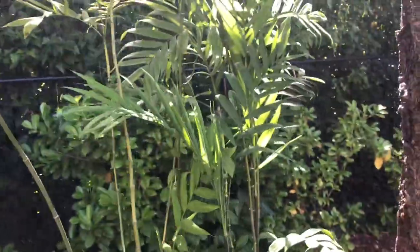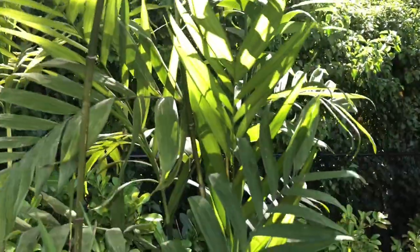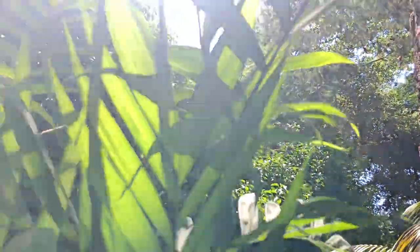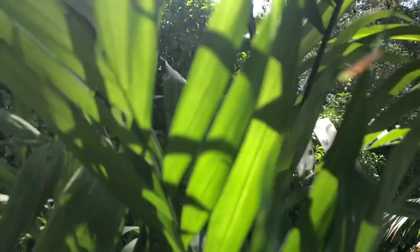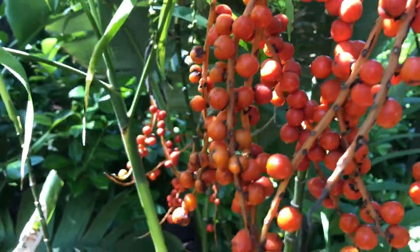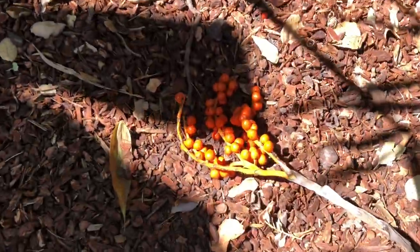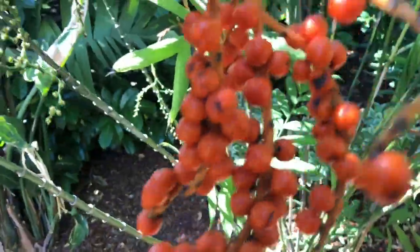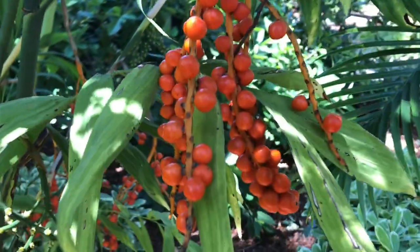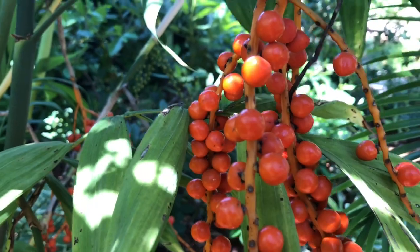I'm going to take you and show you what a female looks like — we'll get a little closer to the jackhammer noise. That's what a female looks like right there — I didn't have the heart to take these off, they're so beautiful. These fell off right here; I'll take these home and germinate those. Isn't that beautiful? Chamaedorea microspadix seed pods from a female.